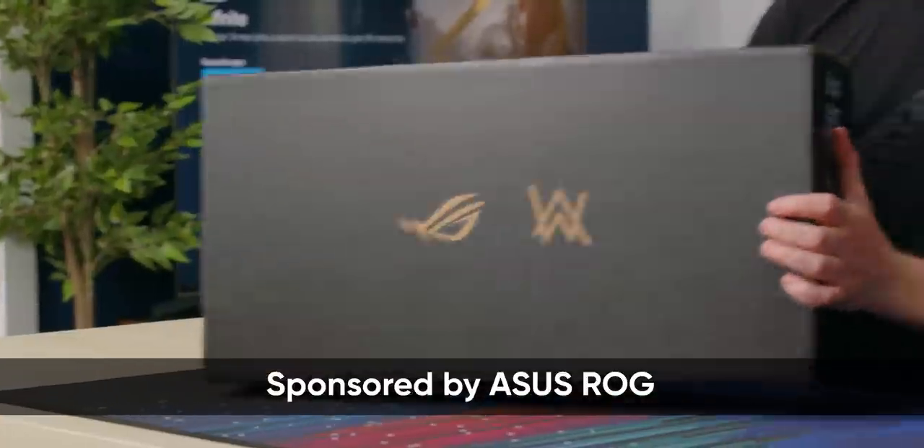In here we have one of the best gaming laptops on the market, but ASUS sponsored this video for us to look at the box. So let's have a look.